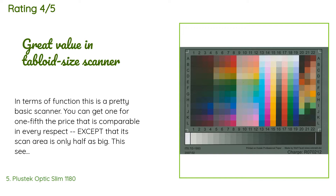A customer said: In terms of function, this is a pretty basic scanner. You can get one for one-fifth the price that is comparable in every respect except that its scan area is only half as big. This seems to be the least expensive large-area flatbed scanner out there by a considerable margin, and it will serve very well for most purposes in general. I'm a bit wary about color fidelity on LED scanners, but it doesn't seem to be much of a problem with this one. I'm uploading two scans of a standard IT 8.7/IS 12641 color calibration target.